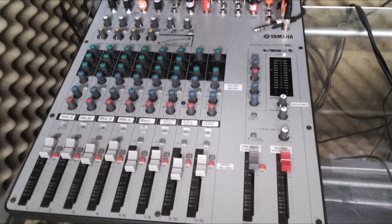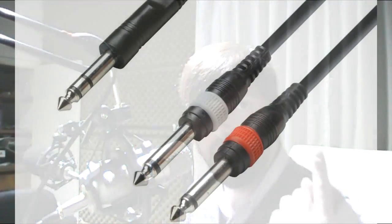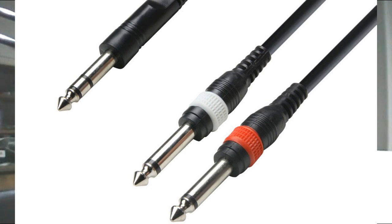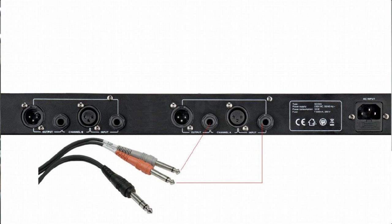My mixer has an insert, which you'll need in order to process a microphone in real time. The insert is basically a send and return signal. You need a cable that has a quarter-inch TRS jack on one end and two quarter-inch TS jacks on the other. You plug the TRS end into the insert jack of your mixer and plug the two TS jacks into the in and out of the compressor. The mixer sends the signal, it gets processed by the compressor, and then returns to the mixing board.